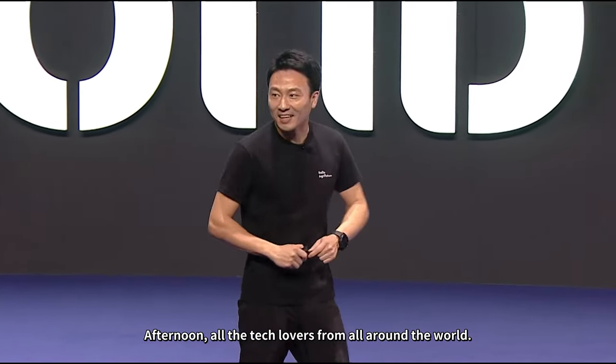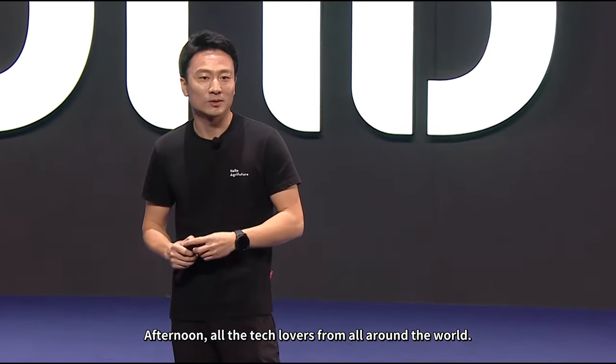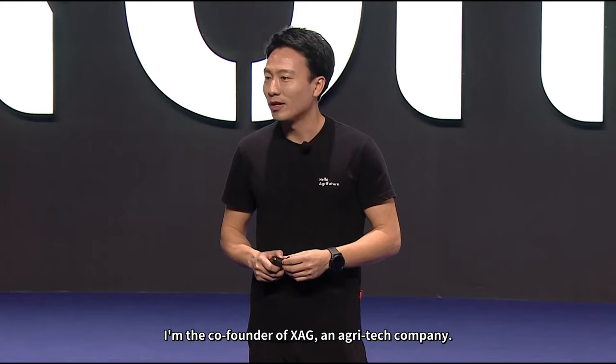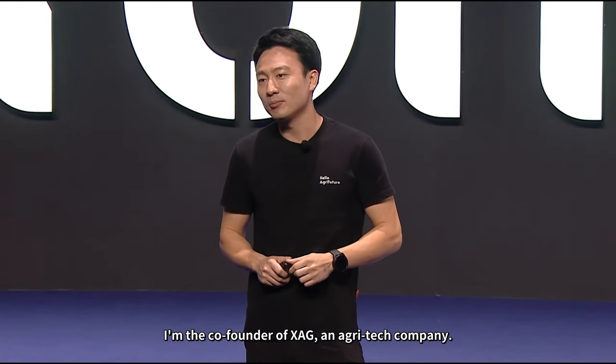Good afternoon, tech lovers from all around the world. Thank you for coming. My name is Justin Gong. I'm the co-founder of XAG, an agri-tech company. I'm also very honored to be one of the Founders Club members of Beyond Expo.